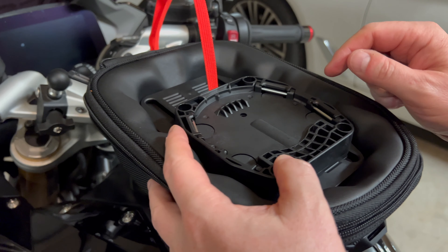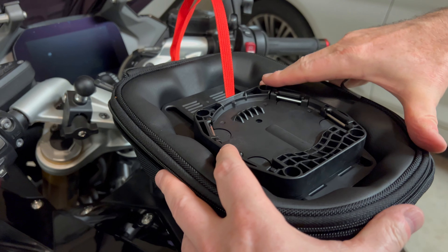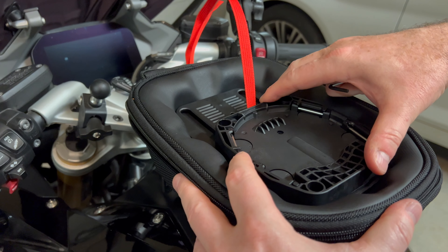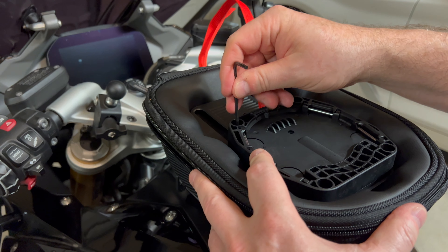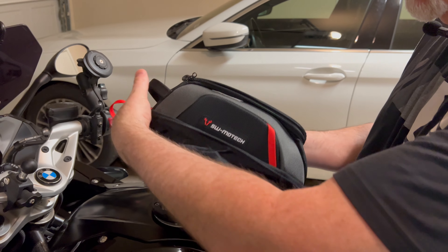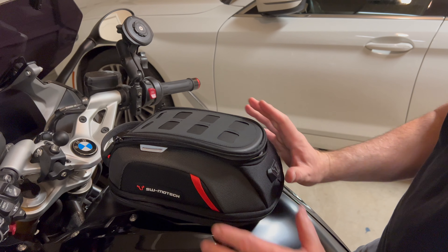I just took it off because I want to adjust it - I want to move the bag forward a little bit. I undid the screws, just loosened them up, and you pull it forward - you can hear it click. That's as far forward as it goes. I'm going to tighten those screws up and we'll try it that way. Moved it all the way forward to test it out - just got to get used to where that goes.